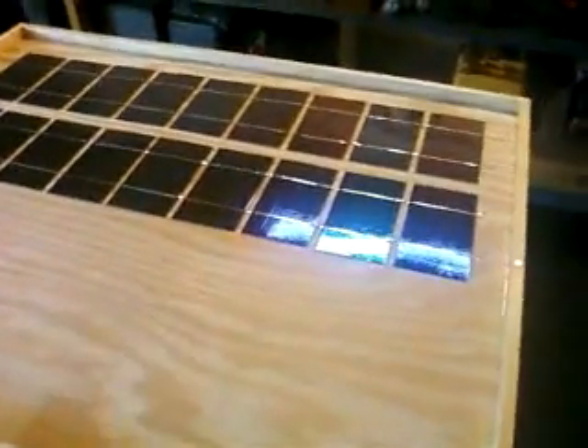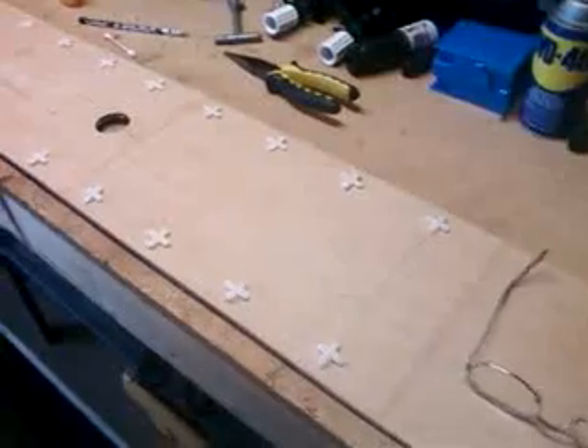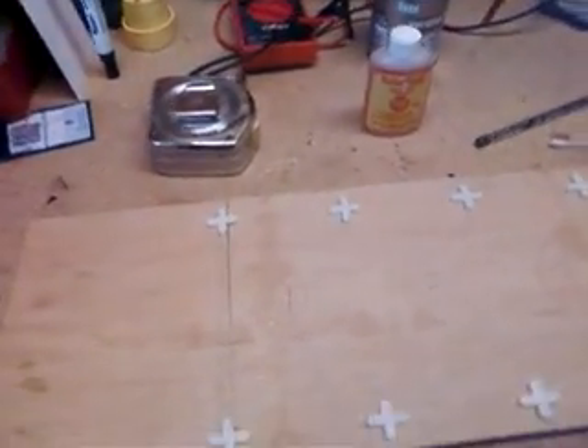These are a couple of strings of cells that I've been putting together out in my garage. These aren't glued down in any way — they're just sitting there so I have some place to put them and can kind of size it. I got the strings fairly straight, which I'm surprised about. I used a little template board over here, which is the only way to go.